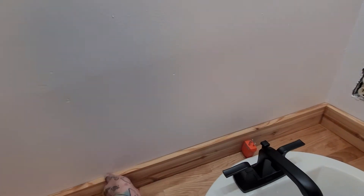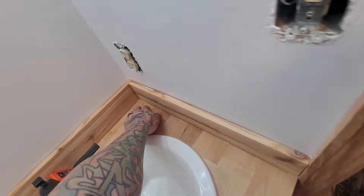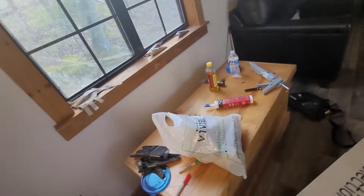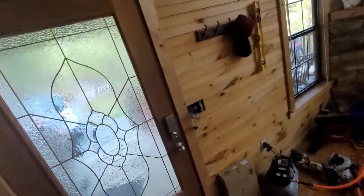I put the backsplash in over here and got it all siliconed up. This other wall switch is going to get abandoned. I think that's about it.